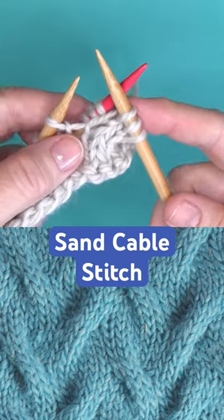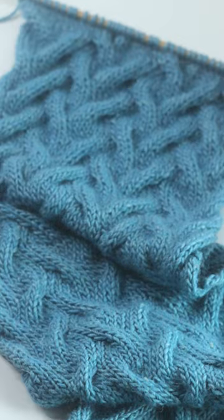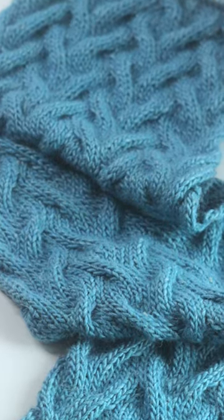The free printable pattern, including knitting chart, is available on my website. Head on over to Studio Knit and I'll see you there.